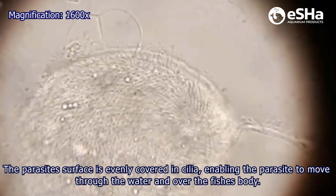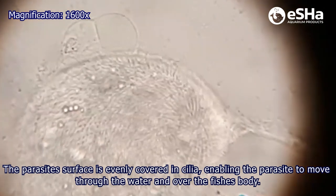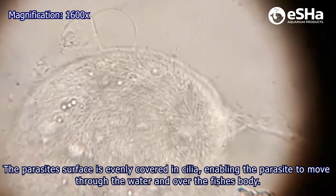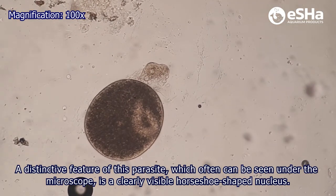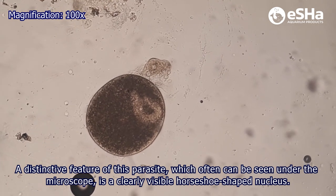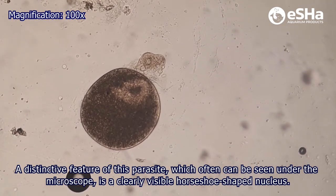The parasite's surface is evenly covered in cilia, enabling the parasite to move through the water and over the fish's body. A distinctive feature of this parasite, which often can be seen under the microscope, is a clearly visible horse-shoe-shaped nucleus.